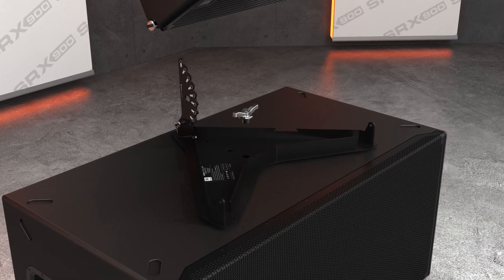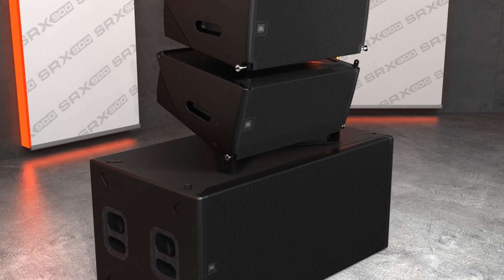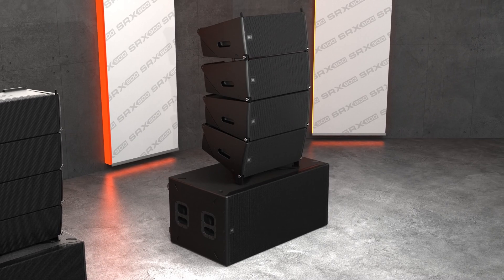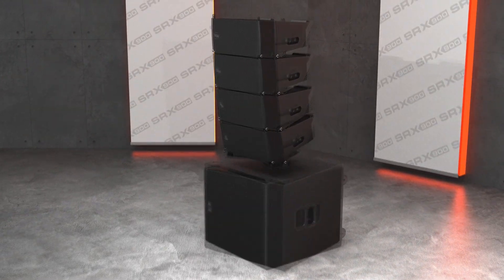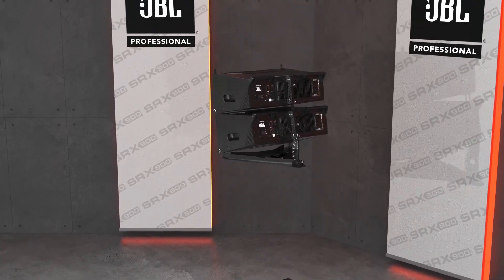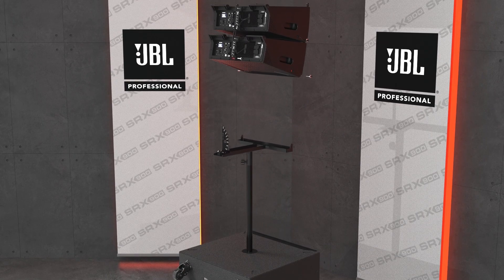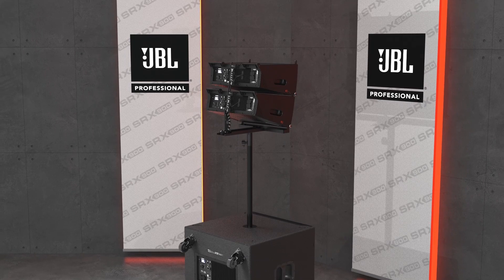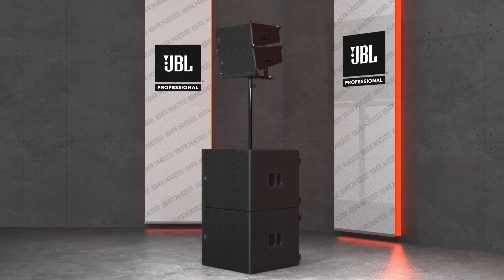The base plate accessories allow quick and easy ground stacking of SRX 900 line arrays on top of subwoofers, allowing systems to be used in situations where rigging points are not available. For smaller applications, the dedicated pole mount accessory or the standard base plate can be used to pole mount up to two SRX 906LA speakers. Paired with the dedicated preset for this configuration, this makes the SRX 906LA one of the most versatile systems on the market.